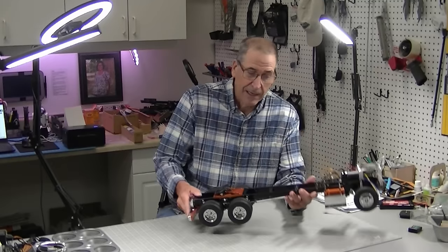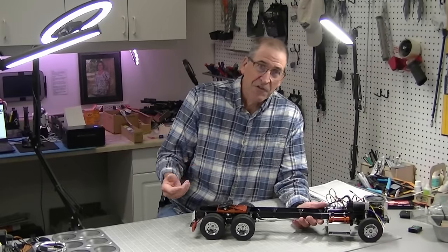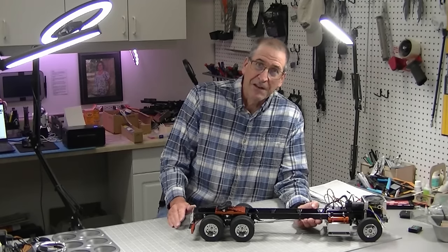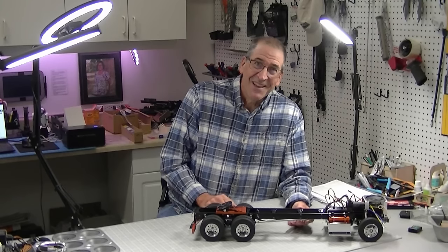This happens to be a Grand Hauler frame I'm using, but it works on Euro trucks, King Haulers, Globeliners — every truck I've checked it'll work just fine. So it's easy. I'm going to show you how to do it. Let's get started.